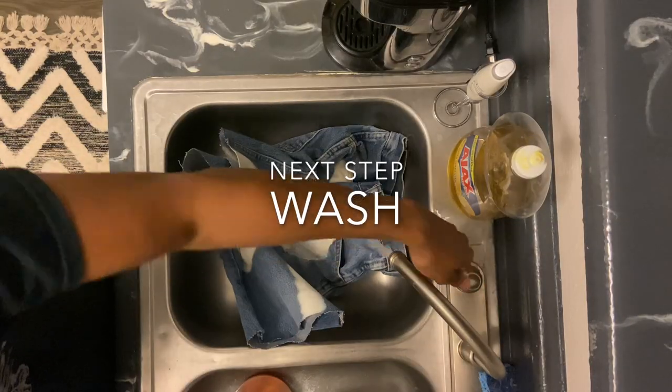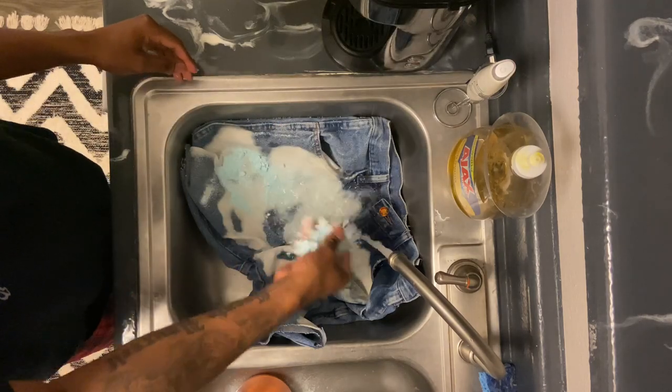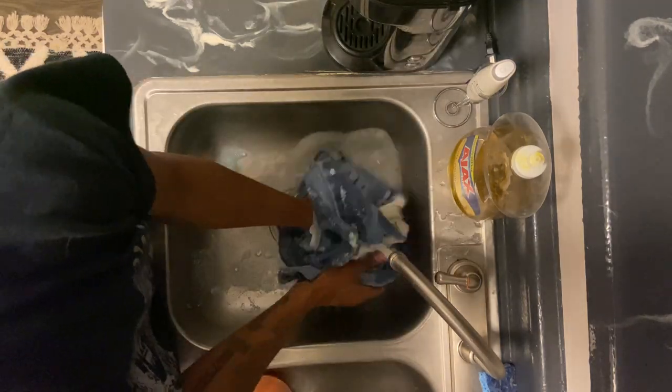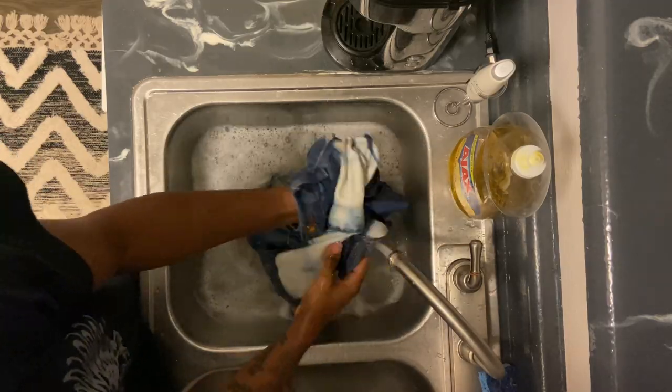The next step after bleaching is the wash. I live in an apartment so I can't use a washer right away, but if you have a washer at your house you can just throw them in on cold, let it wash, and then dry. For me I had to do it the hard way.